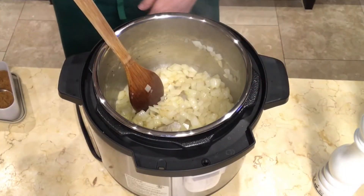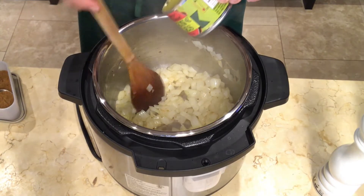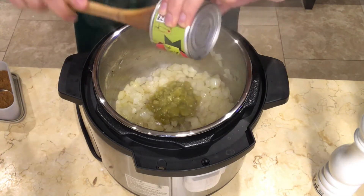When the onions are soft, add the green chilies, garlic, and cumin.